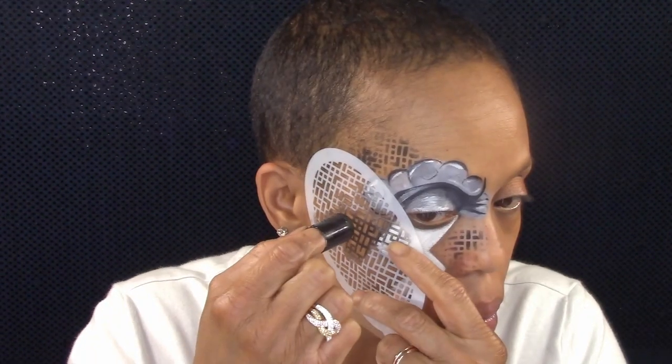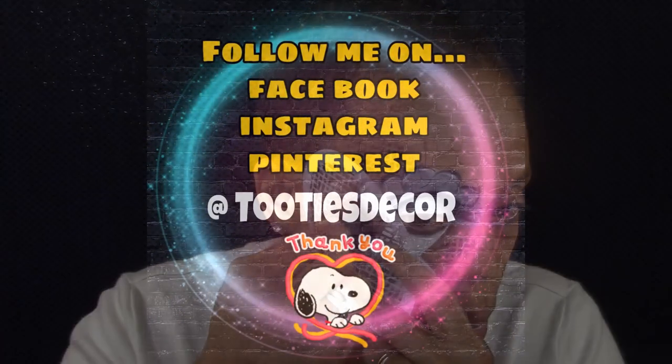And now stenciling to give the design some interest. I thank you for watching and I'll see you in the next one.